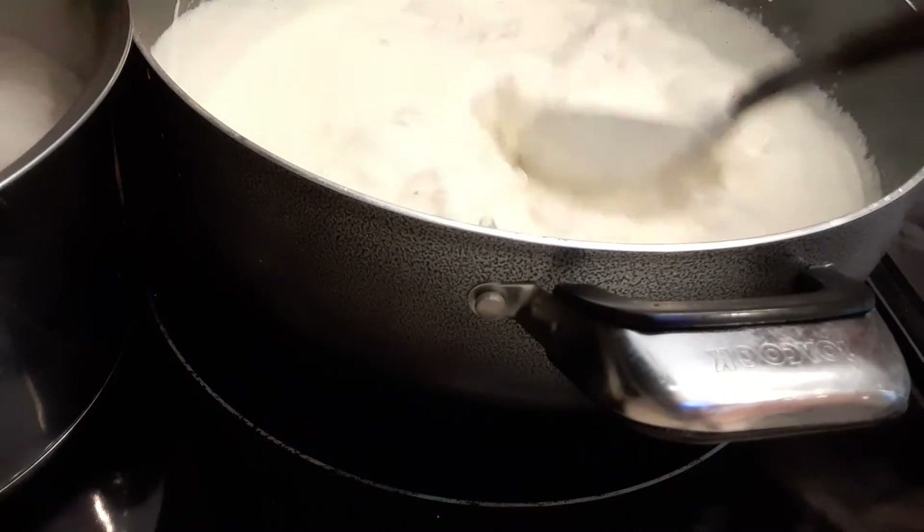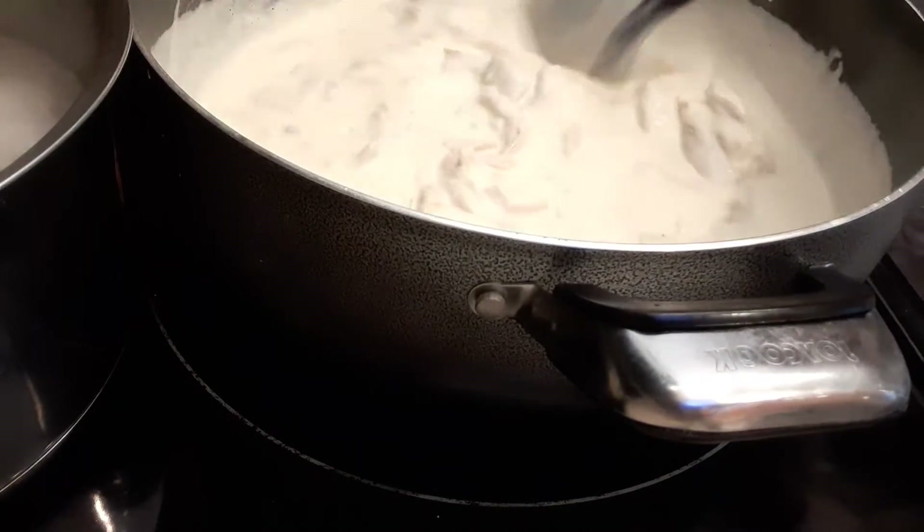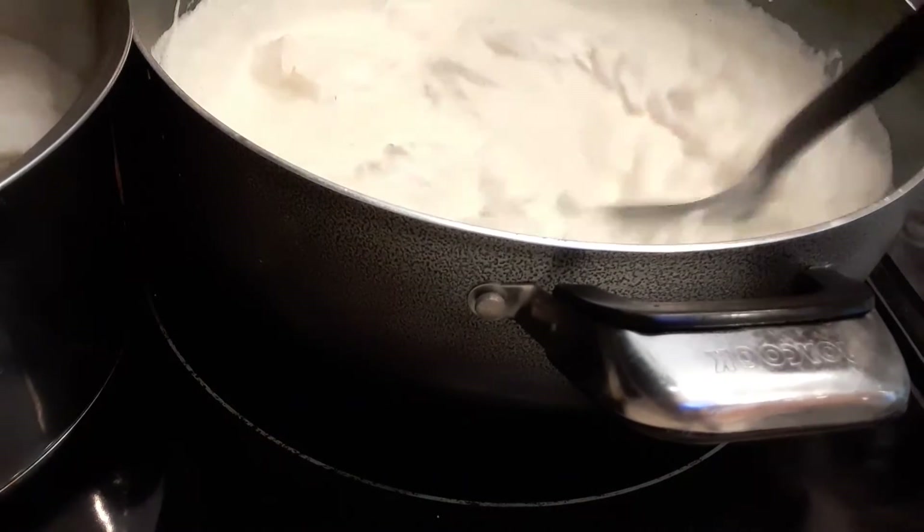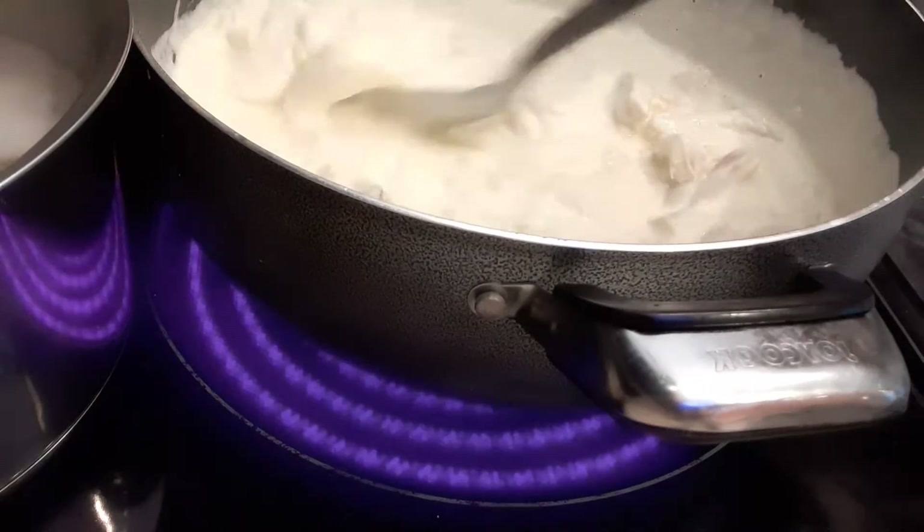My grandchildren are here today and one of their favorites is chicken alfredo, so that's why I decided to make the alfredo.